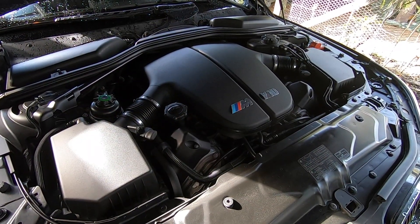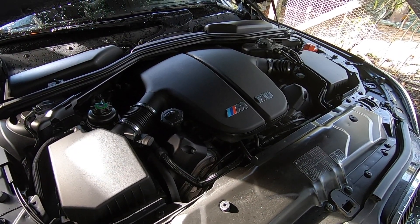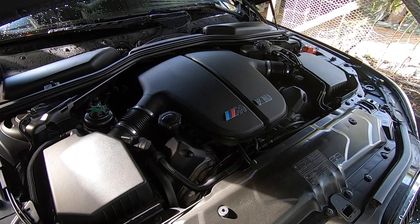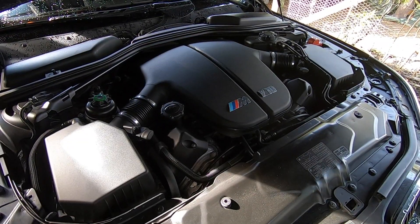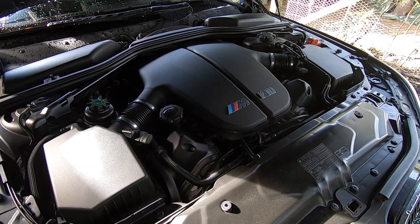Whenever you're diagnosing the Vanos system, before jumping straight into the solenoids, keep in mind that the supply line can also cause issues with solenoid performance. It can develop leaks over time and reduce the pressure of the oil supplied to the Vanos units. The Vanos pump can cause the same issue too if it's developed a fault. So if you run a Vanos performance test and the readings are way off, it's not always necessarily the solenoids themselves.